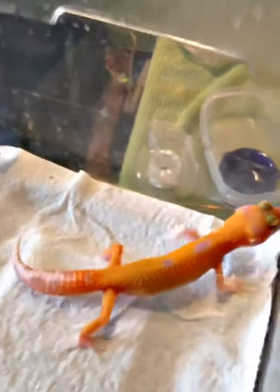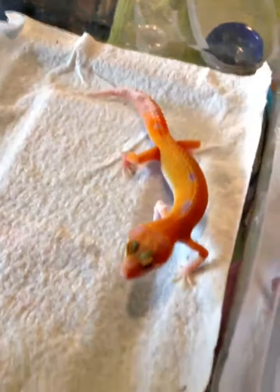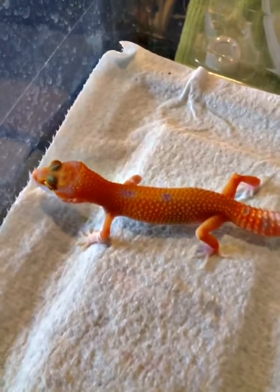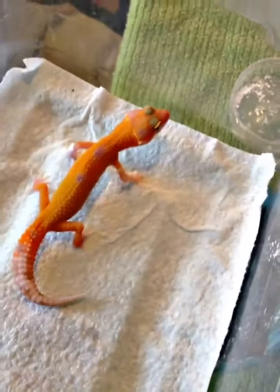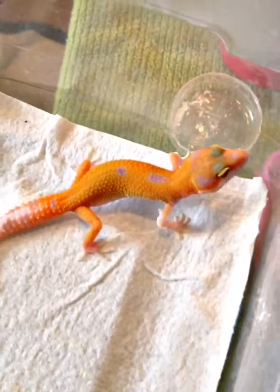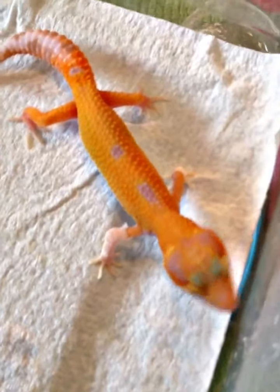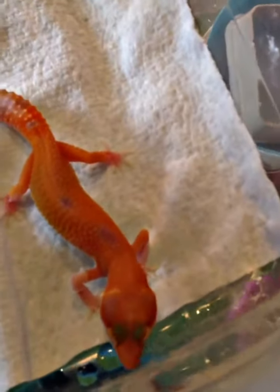Bringing this up into the light so y'all can see. Tremper Sunglow, 100% het for Raptor — the color on these babies is coming in very nice. These are going to be my first generation Sunglow het for Raptor. Care Tina is looking pretty good.